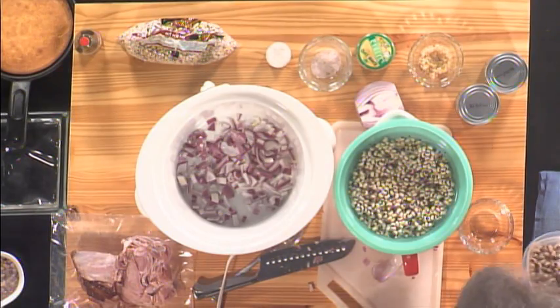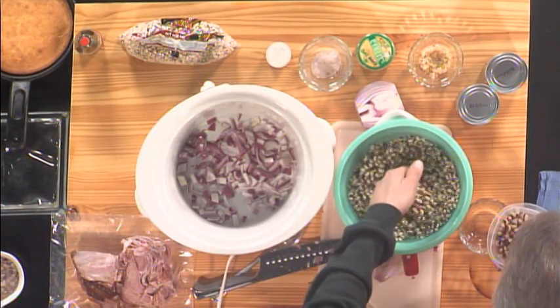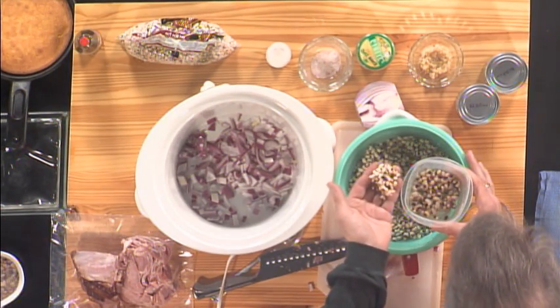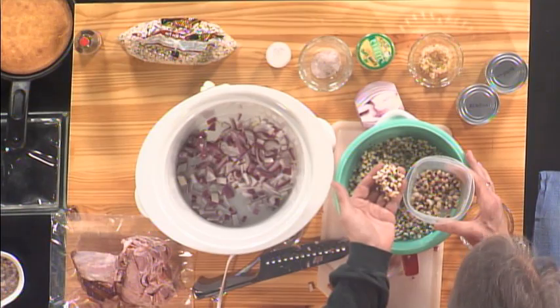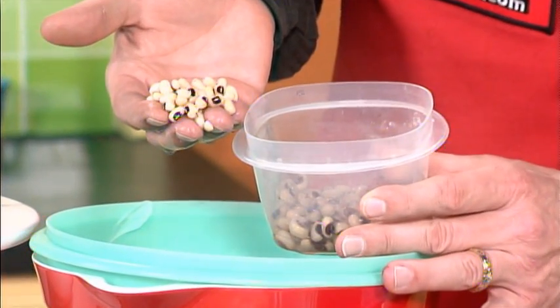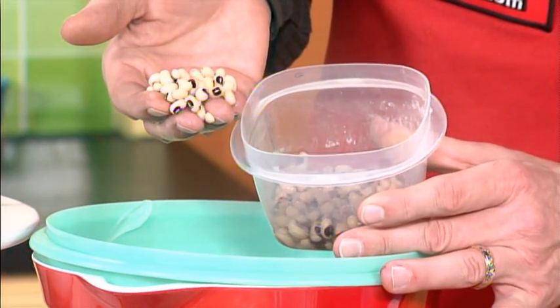We have had these soaking for a while, and here's how you can tell your peas have not been soaking long enough. Take a look at these — here in the bowl, we have some that have actually been soaking overnight. They're plumper, they're bigger, and it floats the dead skin away from the pea itself.